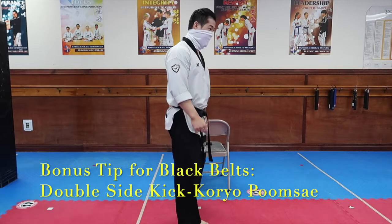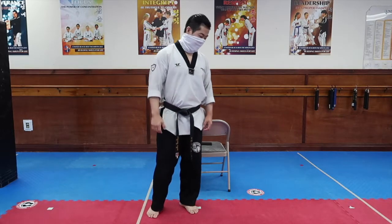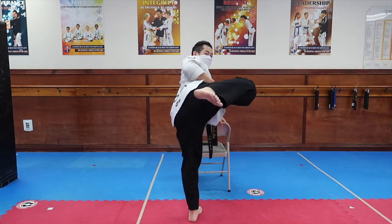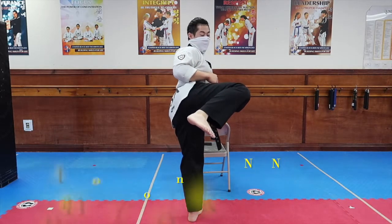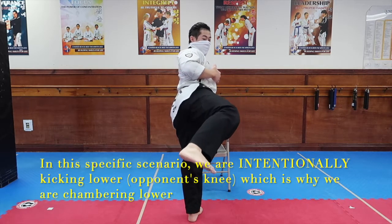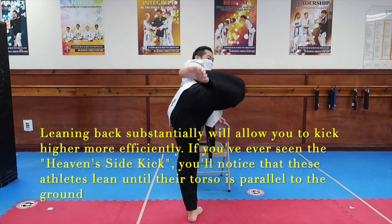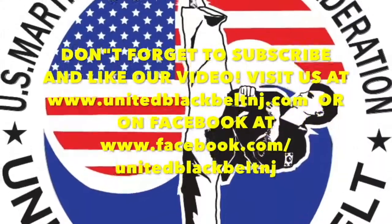Here's a bonus tip — this applies mostly to higher belts. In the Goryo Pumse, you do the double sidekick, and you can apply this method for that kick too. What you're going to do is set up, kick low, return, and then power balance by leaning back more, and then kicking up, and then down.